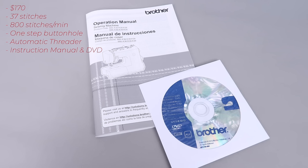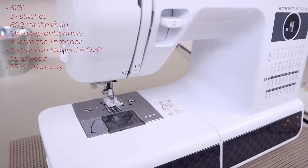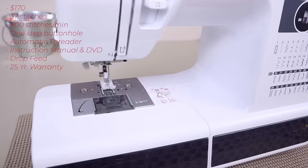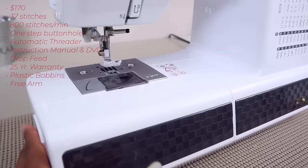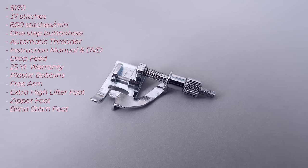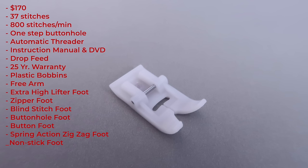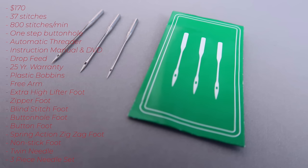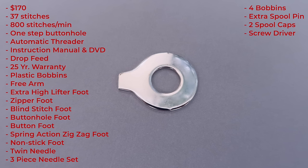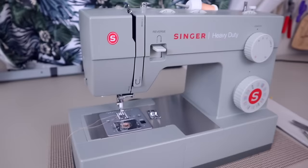The Brother has 37 stitches, a speed of 800 stitches per minute, a one-step buttonhole, automatic threader, and it comes with an instructional manual and DVD. As an extra it has a drop feed for free motion sewing, a 25-year limited warranty, phone support for the life of the product, number 15 transparent bobbins, a free arm, and an extra high lifter foot.